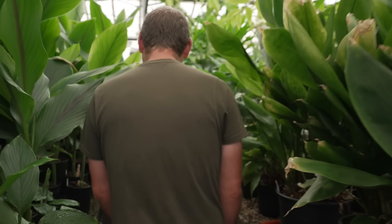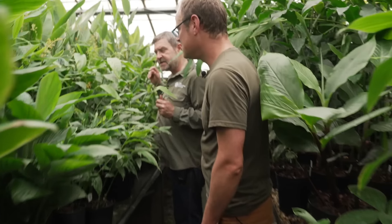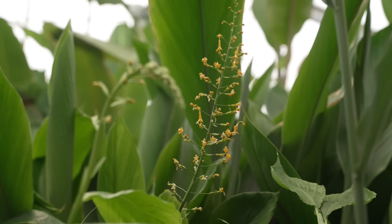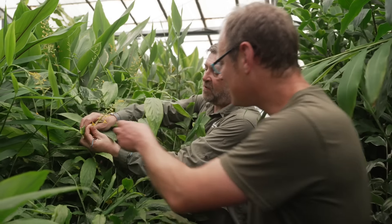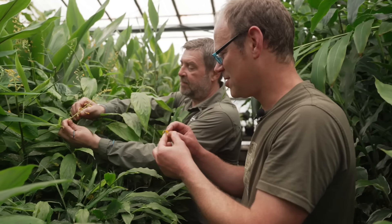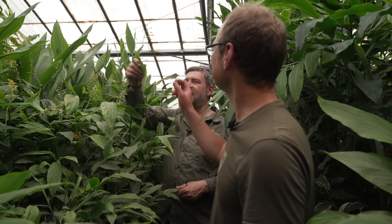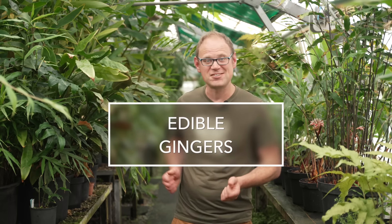One of the things that is a little bit of a secret is that ginger flowers are sometimes extremely tasty — not all of them, but I know for a fact that these ones are because I ate one earlier. Just pop the whole thing in. Oh wow, it's got the slight warmth of ginger but it's sweet as well — it's really palatable. Simon's brought us into the collection here where he's laid out some edible gingers, and they're looking really rather delicious. Let's take a look.